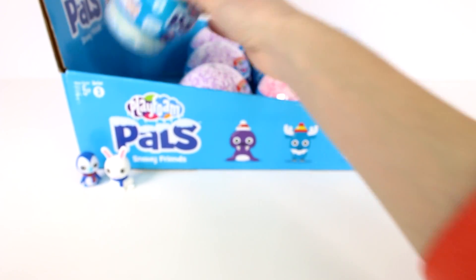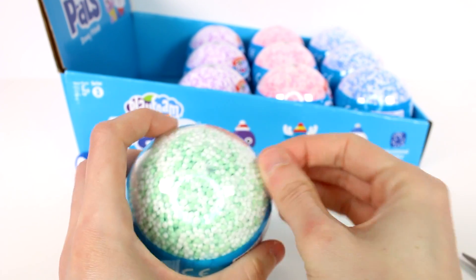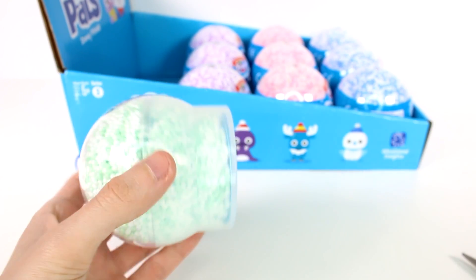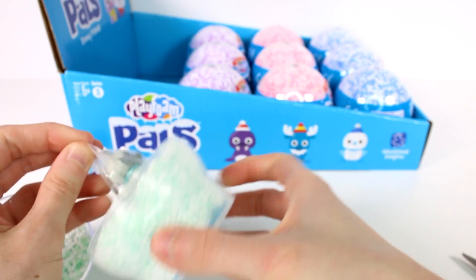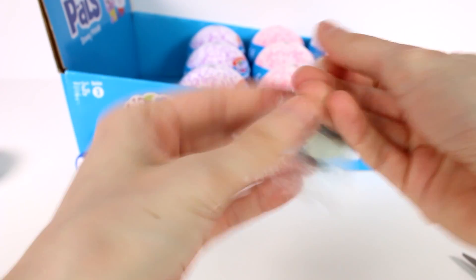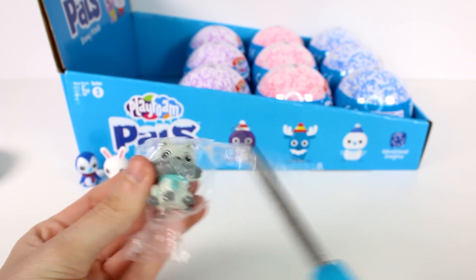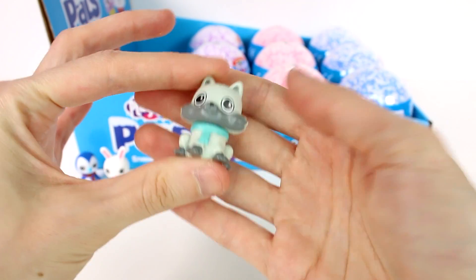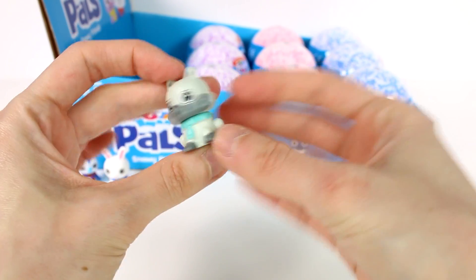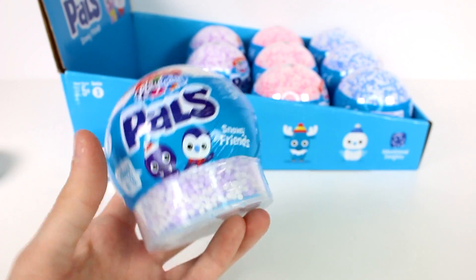Let's open up the last green one. Someone grey — are you a fox or a wolf? Let's check the checklist. This is Arthur the Arctic Fox! I love his little scarf. So far everybody's had scarves — everybody's staying warm! Now let's open up this purple one next.